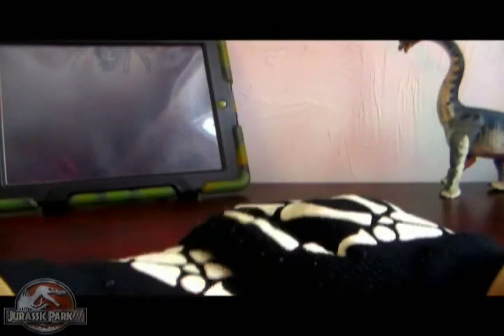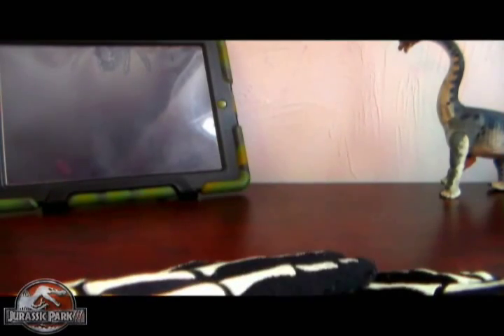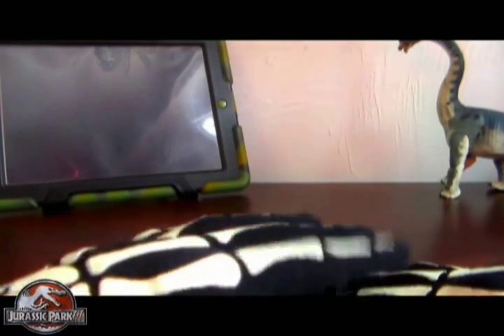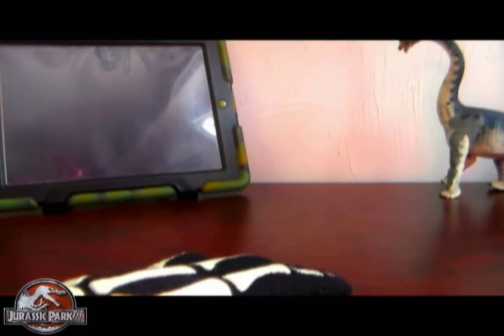Red Hunny here guys, back with another Jurassic Park 3 review. I'm going to be looking at another vehicle from the Jurassic Park 3 Hasbro line. There weren't really many vehicles, but this was another one.